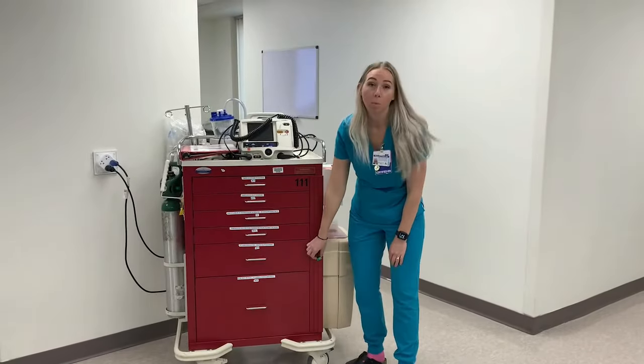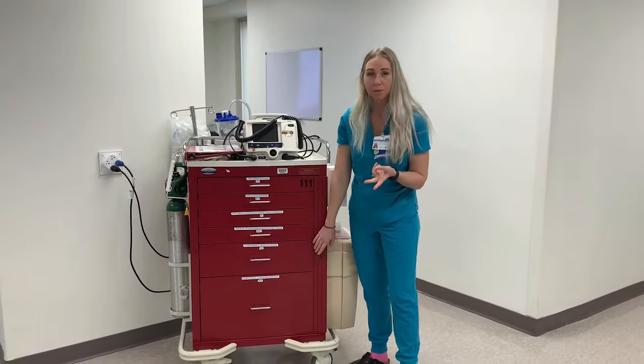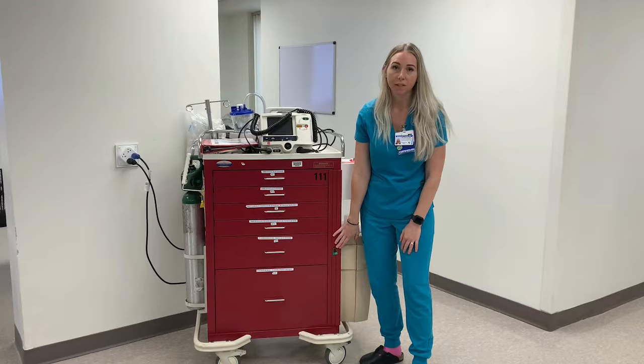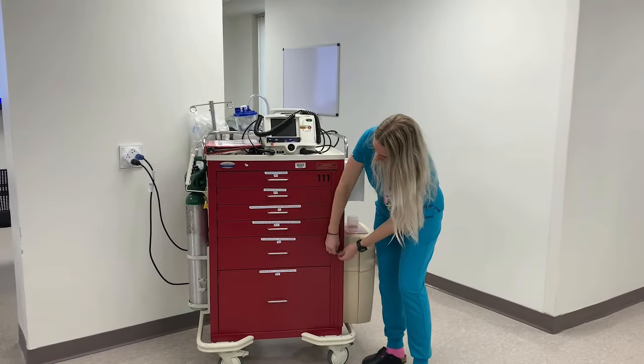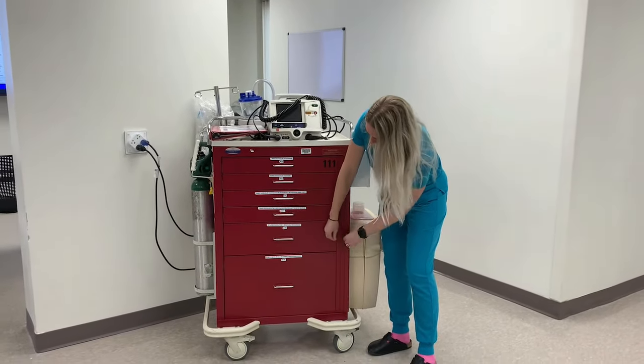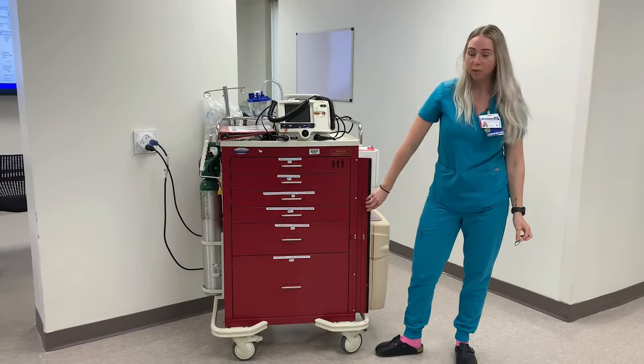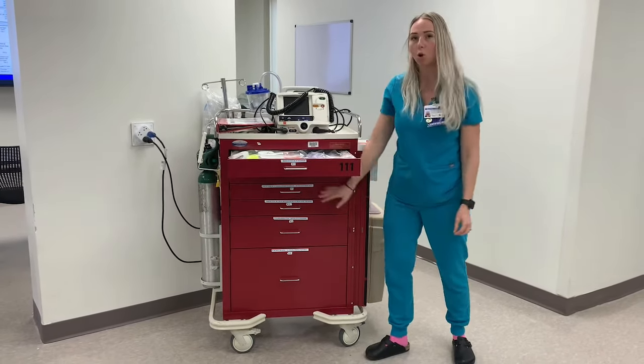I'm now going to show you how to open the crash cart. We have two different types of crash carts at our facility, and we'll be demonstrating on the first one here. This one just has one lock on the side. When you go to open it, you'll just twist the lock open and take it off like this. From there you peel open this side door and then you'll have access to be able to open all of the drawers.